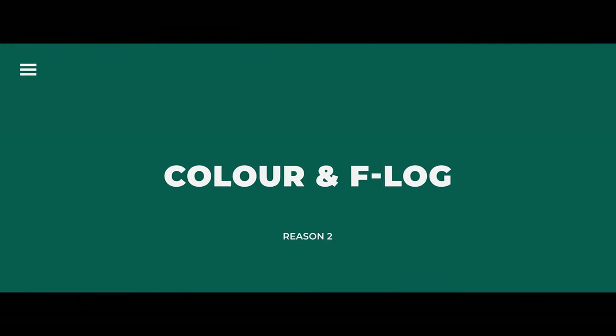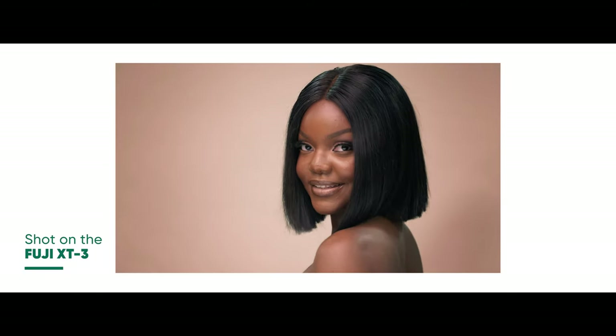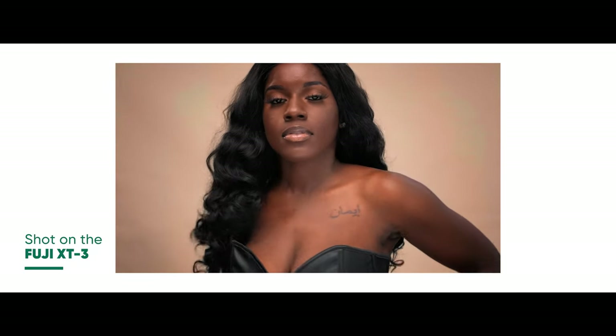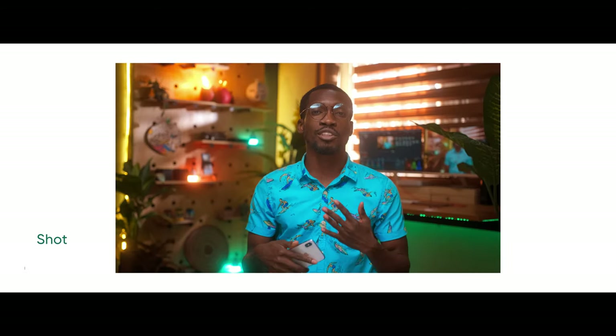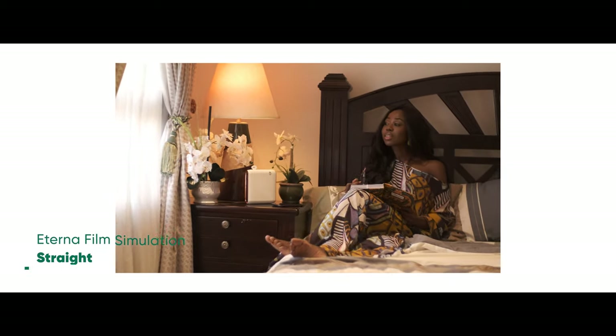The second reason why I love the Fuji is the color. The color from the Fuji is great. Coming from Canon which has an incredible color science, I was blown away when I realized the Fuji really treats dark skin tones quite beautifully. I personally love how it treats my skin — the last four videos I posted were shot on the Fuji and they look absolutely nice. It also has film simulations, my favorite being Eterna, which makes your footage look almost cinematic straight out of camera.